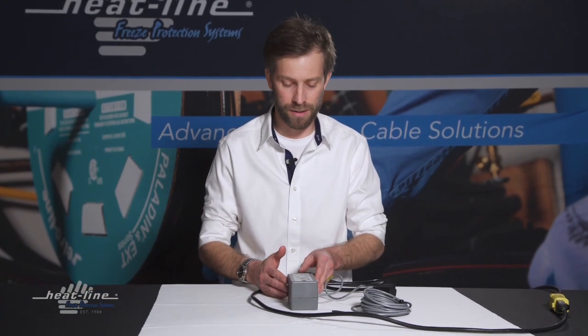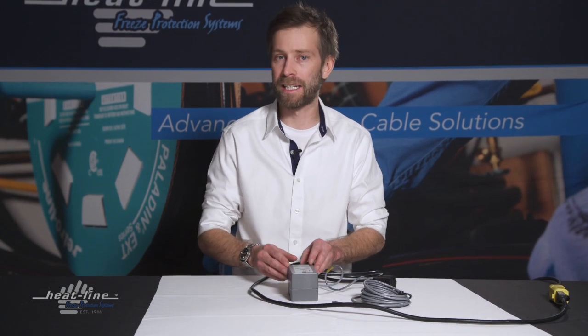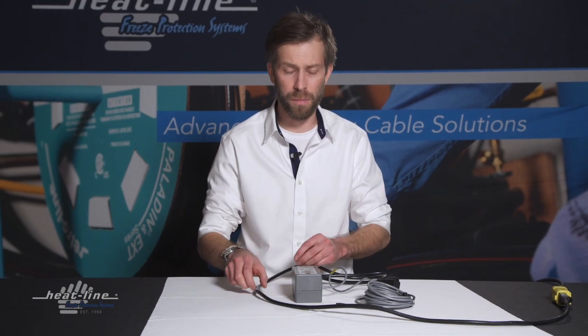With the programming now complete in the thermostat device, it would be advisable to lock the keypad once again to ensure that the settings don't get changed accidentally. To do so, make sure that the unit is unplugged before going back into the unit.